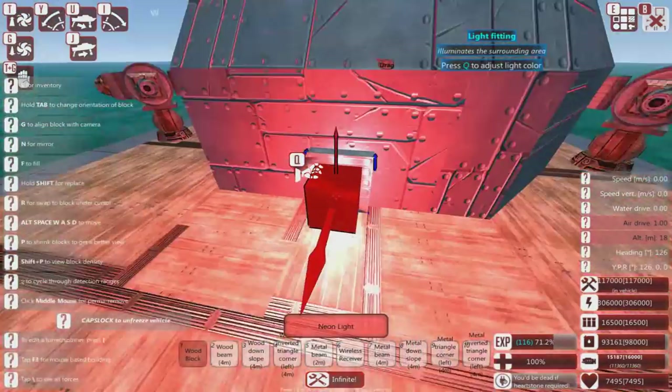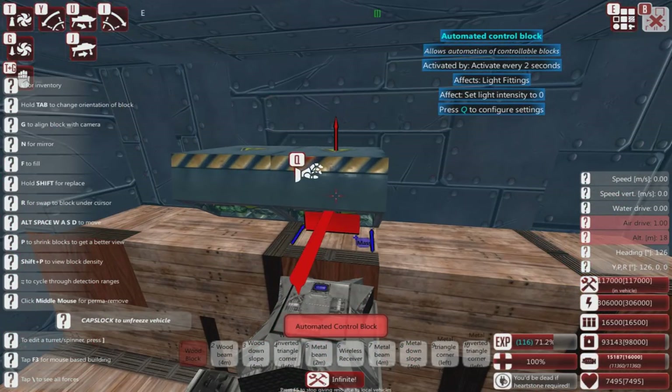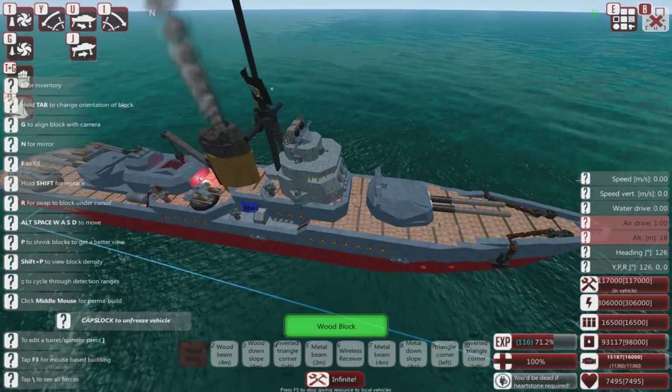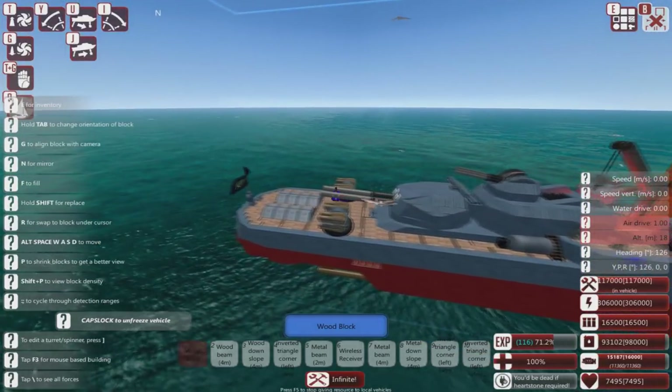And also, I can make a light blink on and off because I am the god of control blocks. So basically, I am very, very impressed by this thing — and more than a little intimidated.